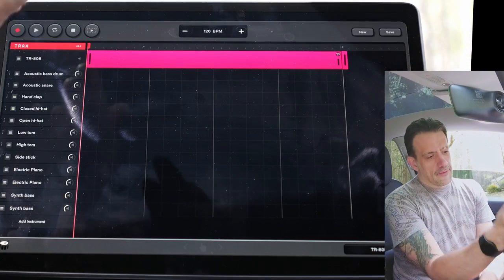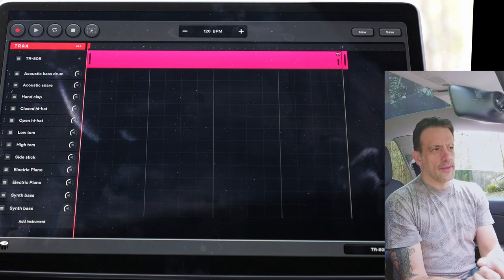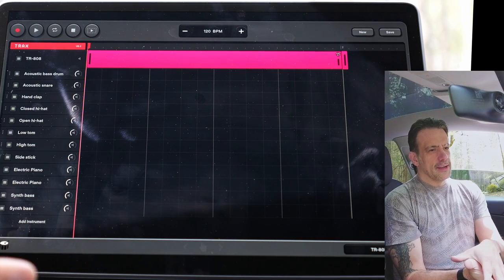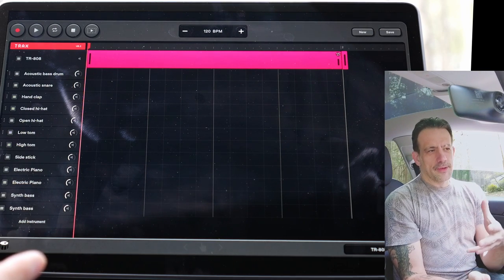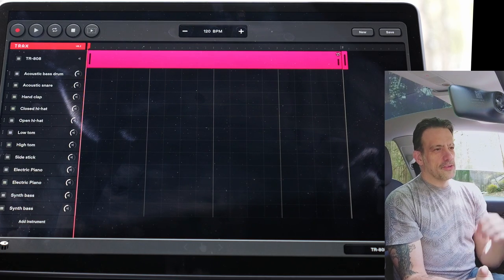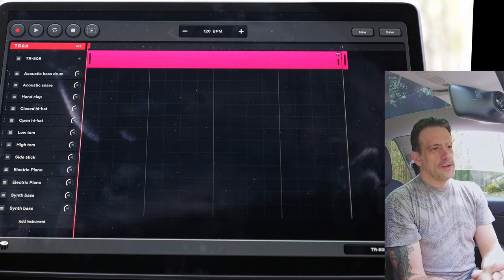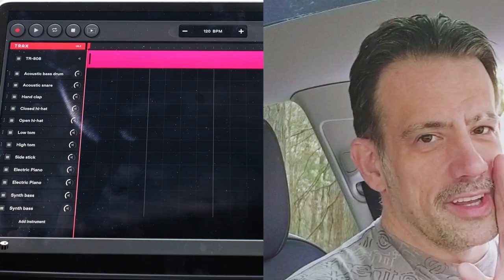Initially upon loading, we have a TR-808 kit, and I do wonder if they had to pay Roland to use that name, because I know that there are some plugins and hardware products that don't use the name TR-808. It'll be like 8x8 or something like that — they sort of change it around a little bit to avoid being sued by Roland. I don't want to be a narc or anything like that, but Roland, get that money.